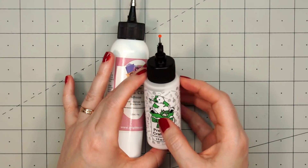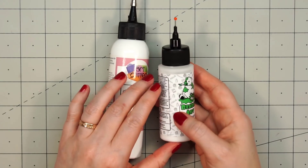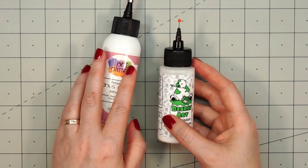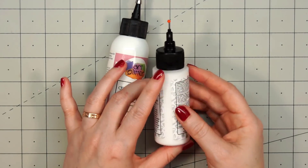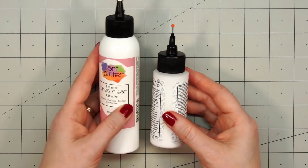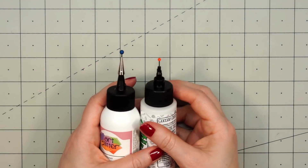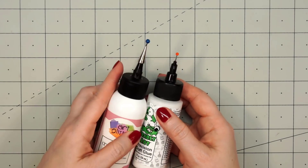I've only been using the Bearly Art glue for about a week, but one thing I really like is the bottle is see-through, so you can tell how much glue you have left. I only have a little bit gone so far, but you can't tell with the Art Glitter Glue — you can sort of feel it when you're holding the bottle, but otherwise you can't tell.